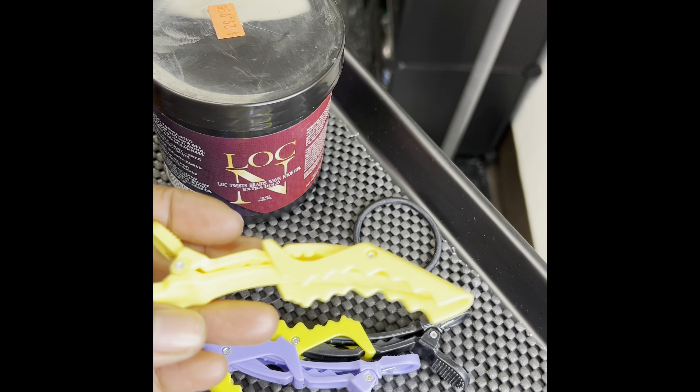After every comb coil, every twist, every lock you start — even when you're doing retwists — you want some of these two-prong clips. There are other different silver clips you can use, but these will hold everything in place until your locks dry. That's it, that's all you need. These are all the essentials for starting locks. Comment below if you have any questions, don't forget to hit subscribe, and I'll see you next time.